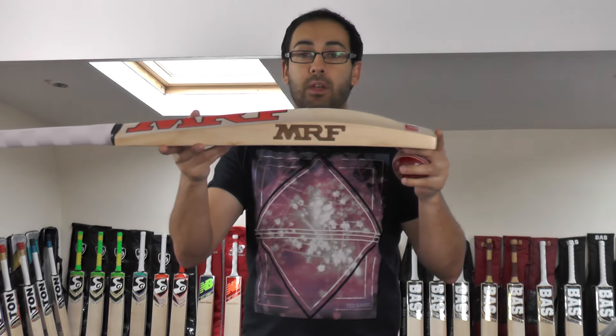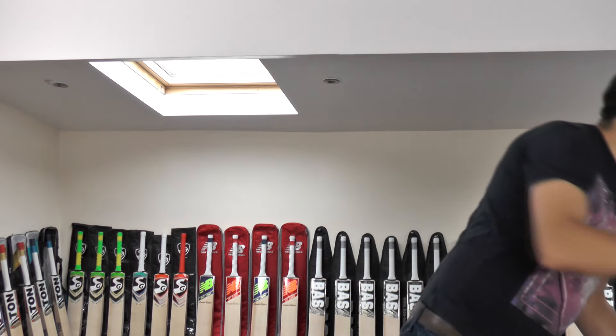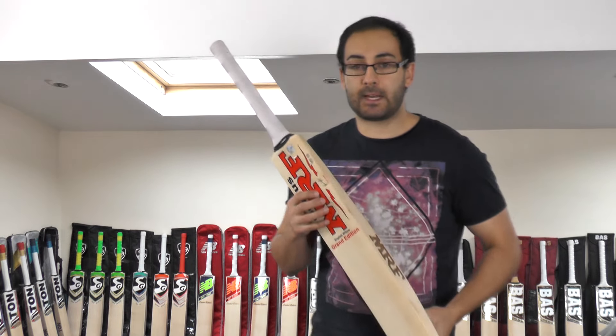The performance is pretty good, to be honest. You do get a free MRF bat cover as well — that comes absolutely free — and free UK mainland delivery. These bats are listed at £289.99.